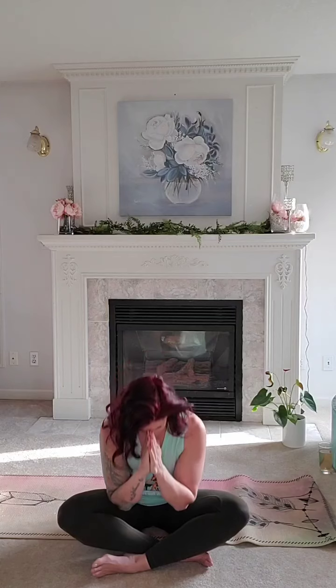I'd like to thank you all for joining me for this practice — a nice release on the hips. Hopefully we'll see you again. Thank you. Namaste.